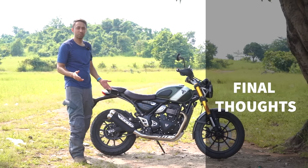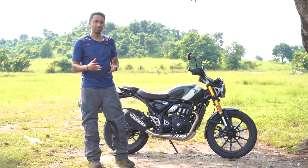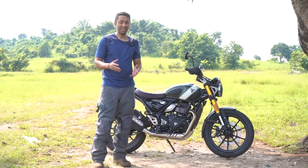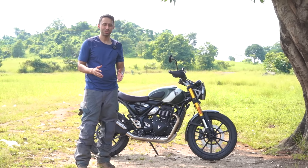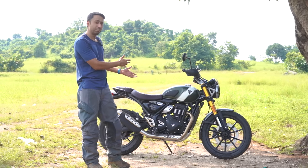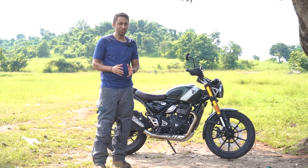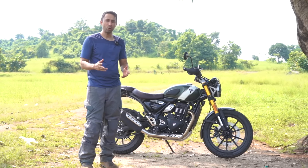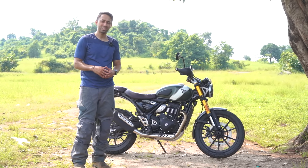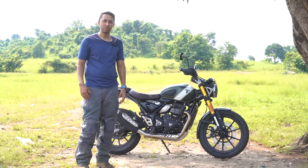So all in all, that is all I had to share about my first ride on the Scrambler 400X from Triumph. If you are in the market for a motorcycle under 3.5 lakhs with an intention of doing some off-roading, is it the right time to decide? While this option is very good in terms of quality, feel, and brand image, I would personally want to wait at least 15 to 20 days to see what the competition has on offer. That is all about the Scrambler 400X from my side. I am open to answering your questions in the comment section — shoot in your comments and I'll see you in the next video.